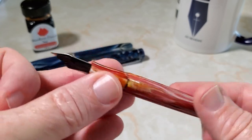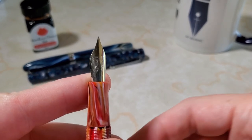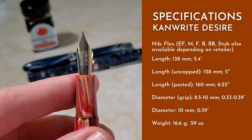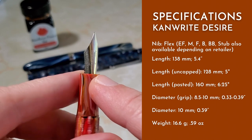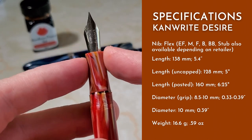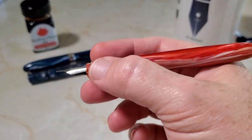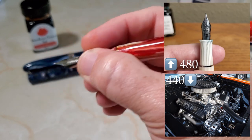Anyway, the nib is branded Can Write, because they do make their own nibs. It is a size 6-ish nib — I'm not totally sure about interchangeability with other pens, so somebody may want to remark on that in the comments. I like this curved section; I find it to be comfortable. It reminds me a little bit of the Sheaffer 480 design grip section — very comfortable for long writing sessions.